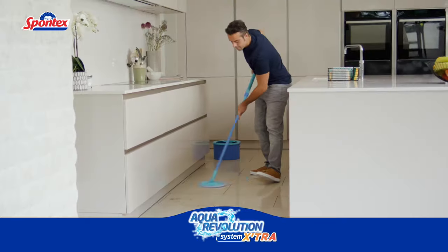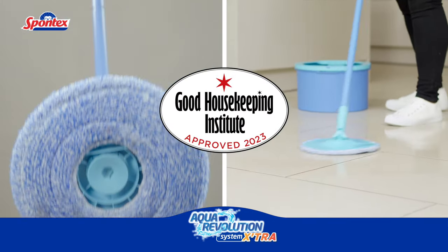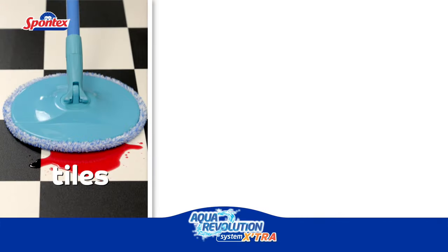The Aqua Revolution has also been approved by the unbiased and trusted Good Housekeeping Institute. It's super absorbent and efficient on all hard floors, including tiles,